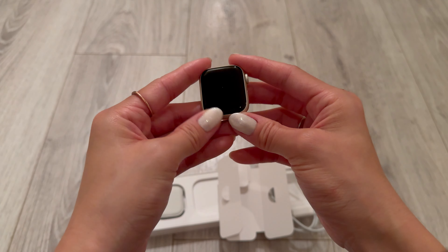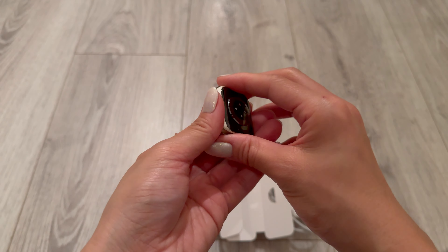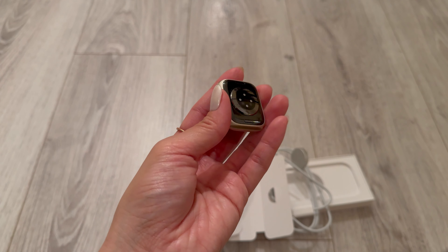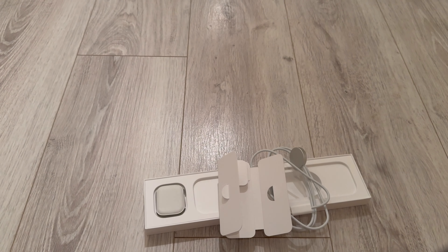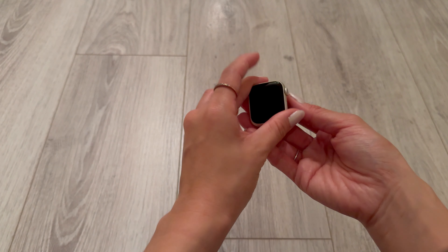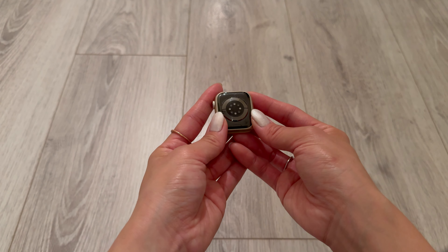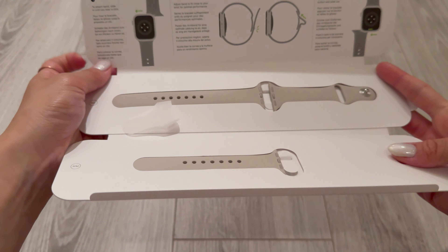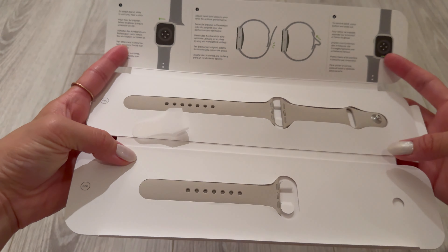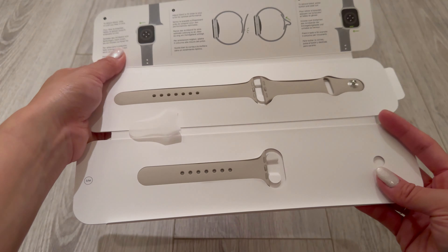It has an ION-X display on aluminum, and a sapphire crystal display on the stainless steel case. They both have a digital crown with haptic feature, but the Series 9 has that double tap gesture. They both have a temperature sensor, blood oxygen sensor, and electrical heart sensor. They're both water resistant up to 50 meters, and they both have international emergency calling, emergency SOS, crash detection, and fall detection.